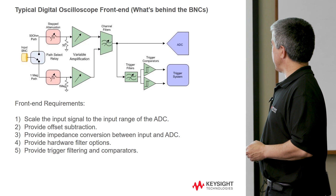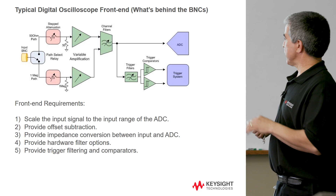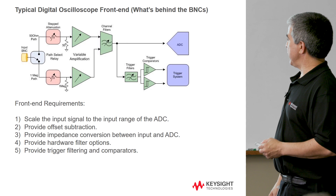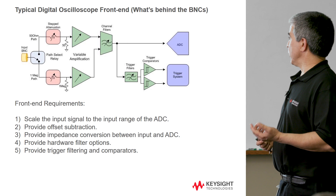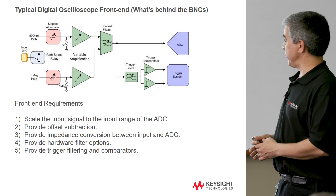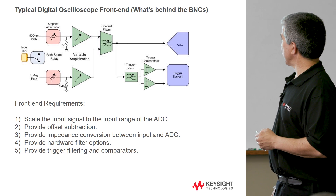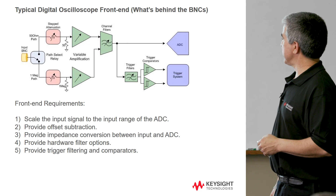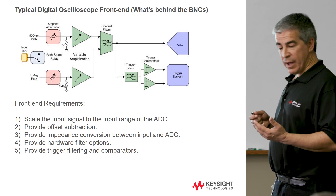Then there's another function: provide hardware filter options. If you wanted to precondition the signal — I'll talk about this more with some slides — if you wanted to maybe filter out noise, those are provided as well. We also have the ability to do a lot of filtering in software, actually quite a bit more than we can with some limited hardware capability. And then there's also trigger filtering. Just like there's filtering for what's going into the ADC, we might want to filter off unwanted components of a signal so we don't generate triggers on those unwanted signals, and we trigger only on what we really care about.